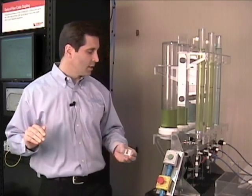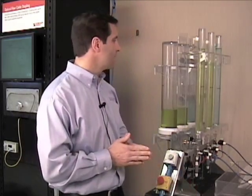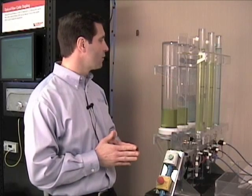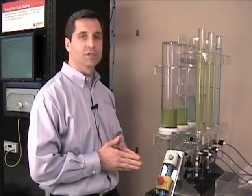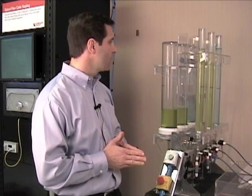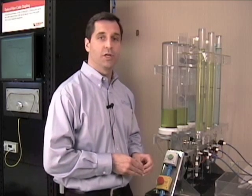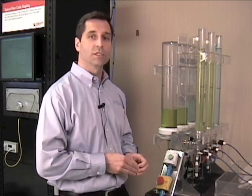To my left is our water penetration test apparatus, and it contains three containers of water, two of which are filled with salt water — one at sea water concentration — and the third is fresh water. Sea water is very corrosive and is the most damaging to fiber cable, so it represents a worst-case scenario.